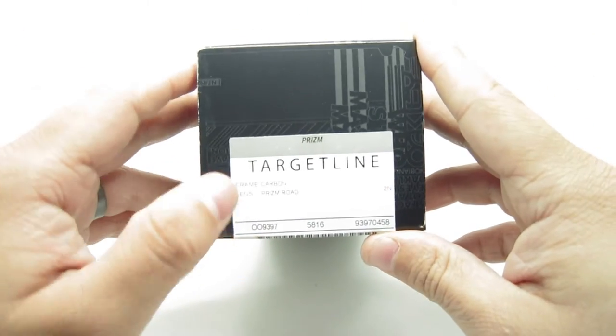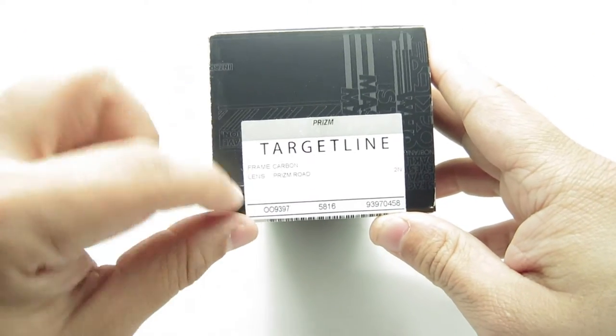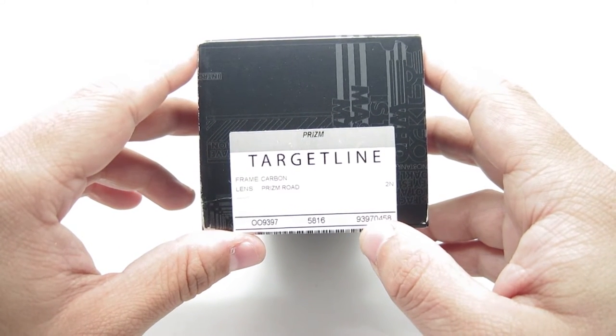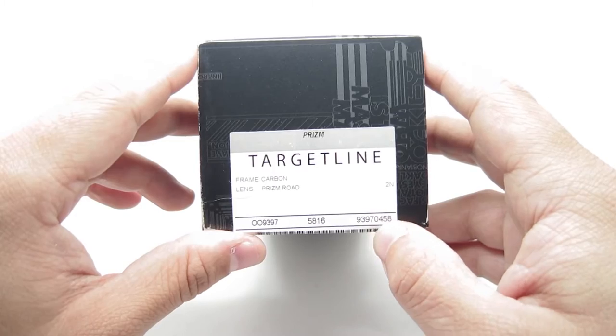This is a USA assembled. Alright, on to the next one. This one is the carbon frame with Prism Rose lenses. The code on these is the 009397-0458.